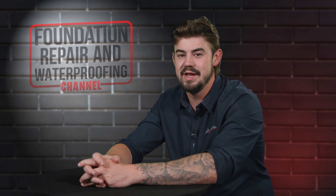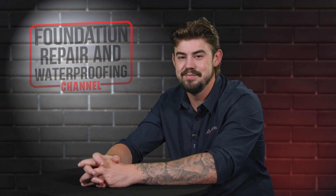Don't forget to give us a thumbs up and ring that bell. We greatly appreciate it. Thank you so much for watching.